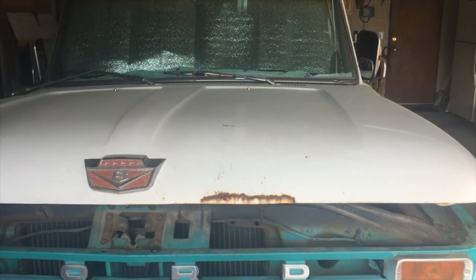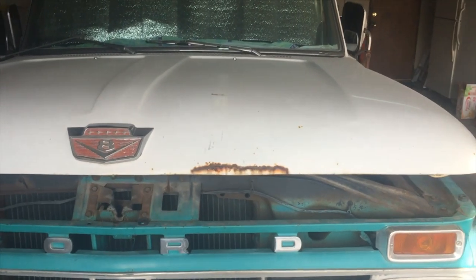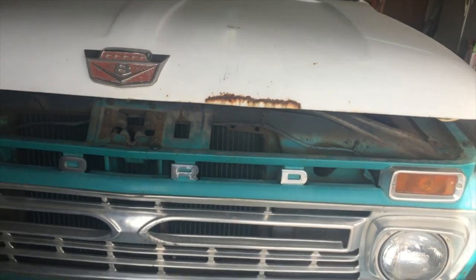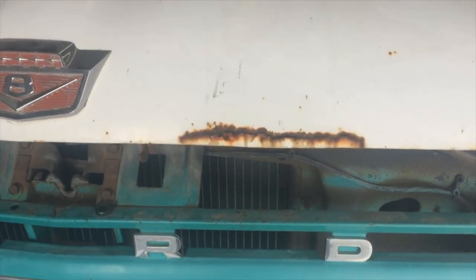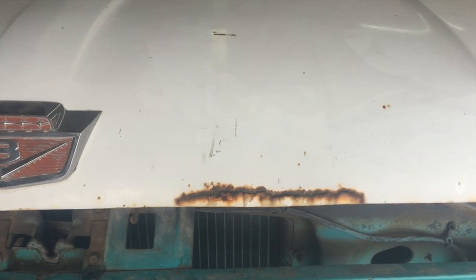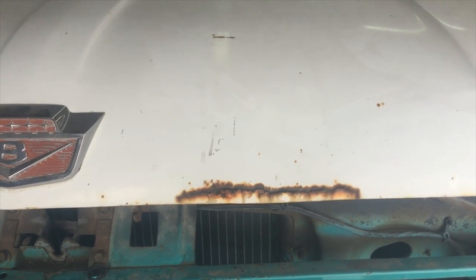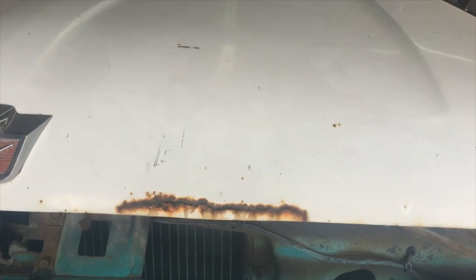Alright, here we are back today working on the 66 Ford project. I think today I'm going to try to tackle that little bit of rust on the hood. I'm going to get set up, get my tools out, and we'll cut that piece out, see if we can't find a piece of metal and shape it, and take care of that little bit of rust right there.